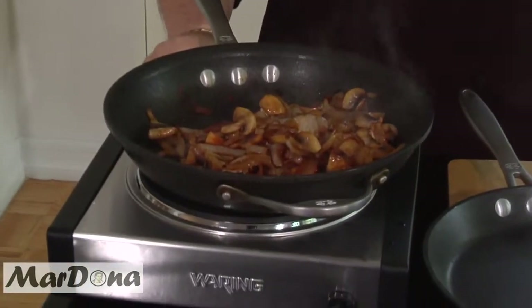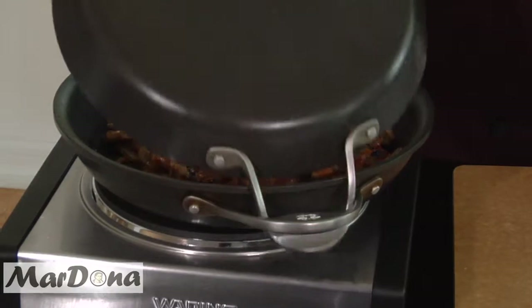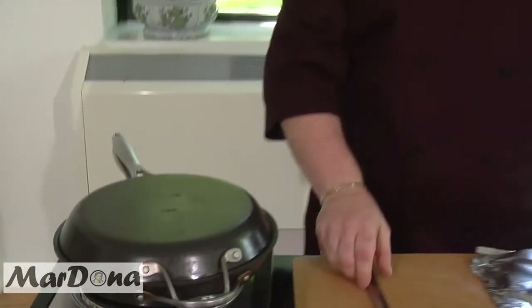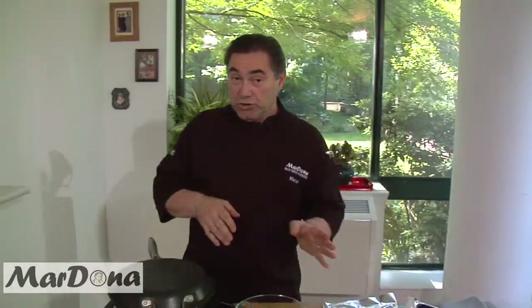Lower the heat a little bit. Cover it back up for about maybe half a minute, and then we're going to put it into a bowl and set the onions aside, and then we'll do the chicken.